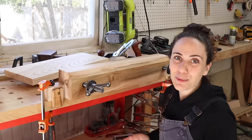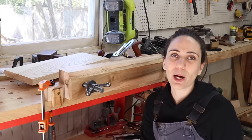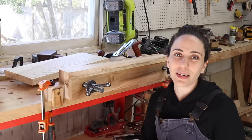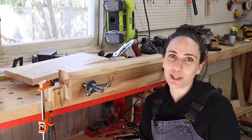I hope that this was helpful. I'll put a link to this hardware kit down below — this wasn't sponsored or anything, I just thought it would be helpful for people looking to get an affordable, quality moxon vise. Thank you to WD-40 for sponsoring this video, and thank you guys so much for watching. I'll see you on the next one.